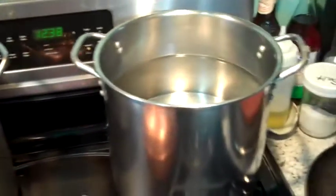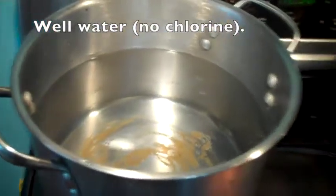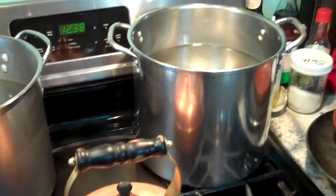I took my wife's two biggest pots and put two gallons of water in each one. There's nothing in there — that's just a stain on the pan — and I'm starting to heat those up.